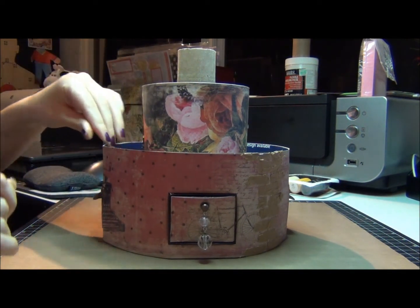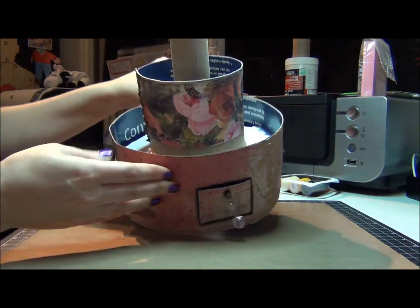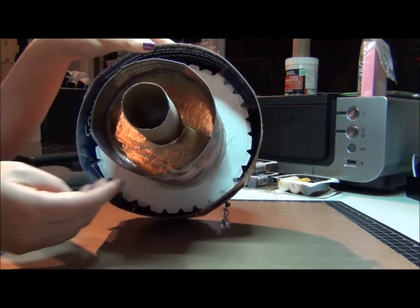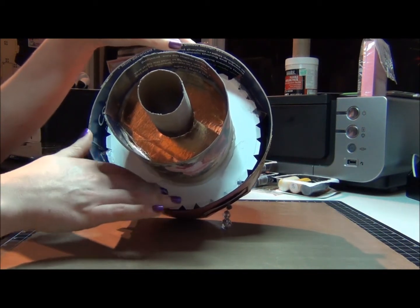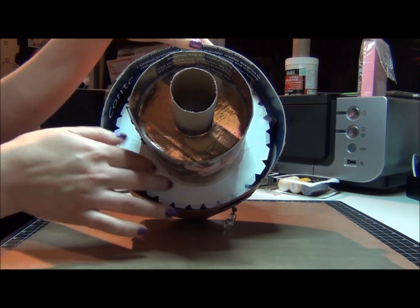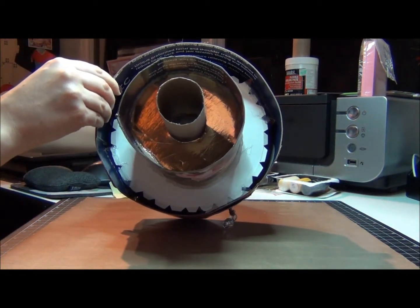I actually did a little bit of decoration, but before that let me show you the technical side of it. So what I did – after I secured my drawers and everything inside there, I put the next layer.